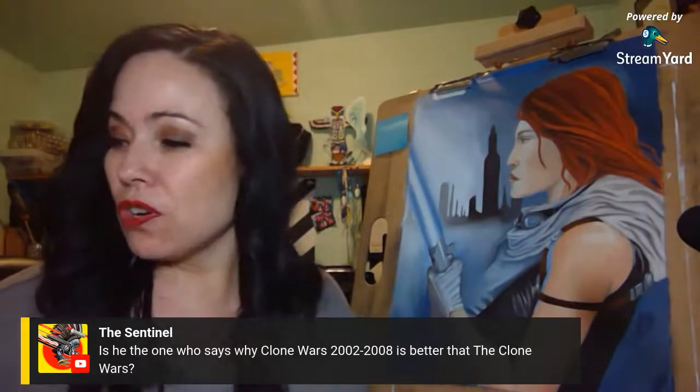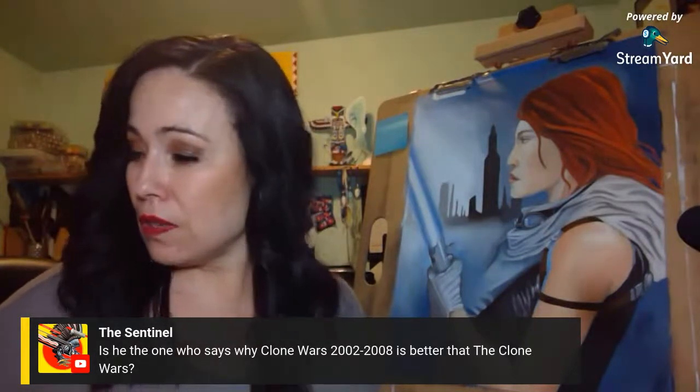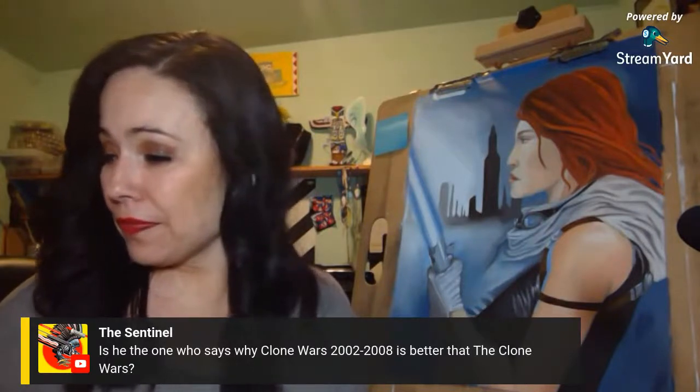I do like the Genndy Tartakovsky Clone Wars micro-series better than Filoni's Clone Wars because it keeps better continuity. I prefer continuity over a train wreck — and Disney gave us a train wreck. I do keep track of their stuff for my channel though, because I like to compare and contrast and give you guys an idea of what Disney did versus what the original EU was about.